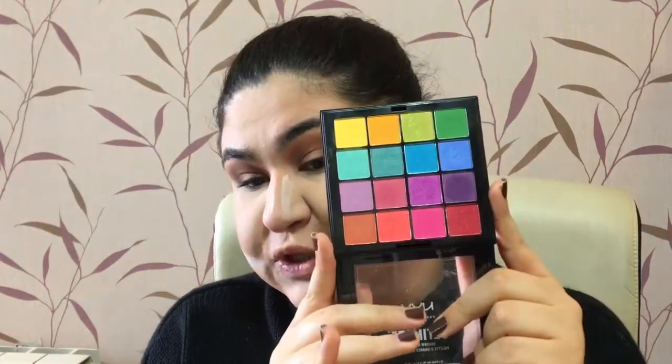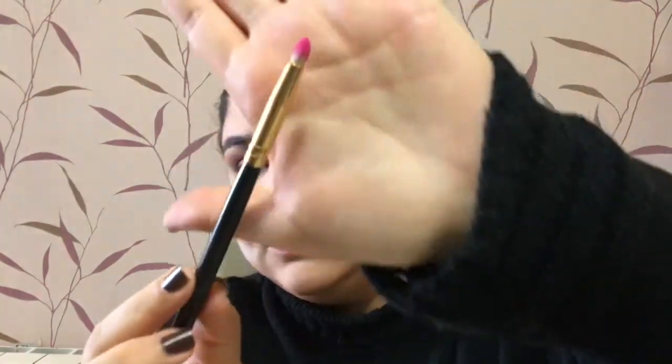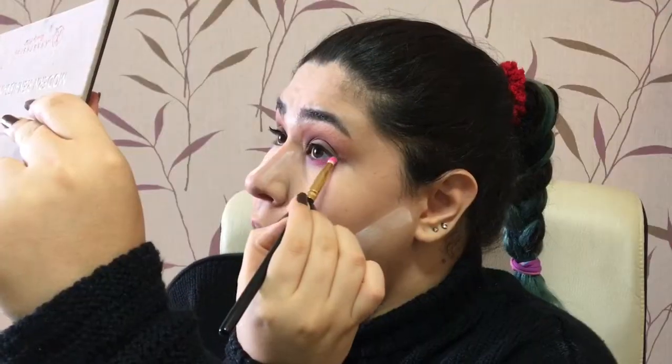Now I'm taking away the excess powder from under my eyes. I feel like I want a little bit of color there, so I'm digging into this NYX Brights palette — it looks like this — and going into this color because it's just eyeing me. I'm actually taking a pencil brush for this. I probably shouldn't have removed that powder though.